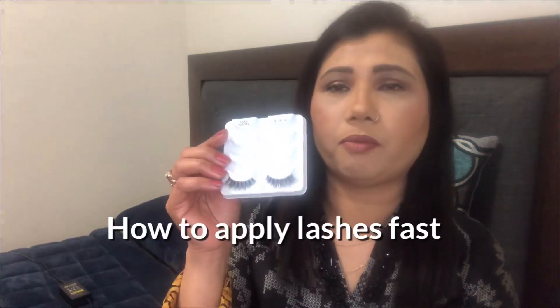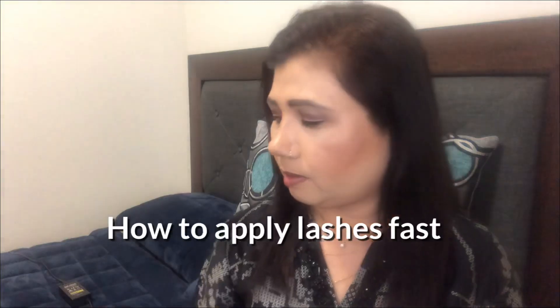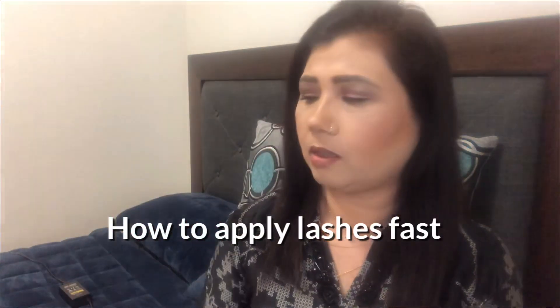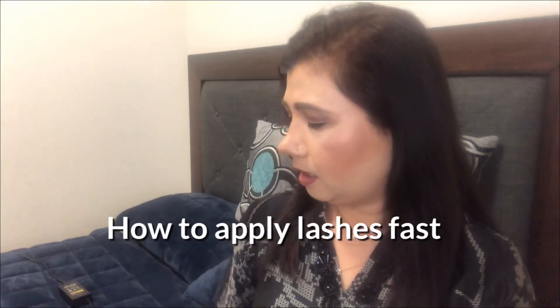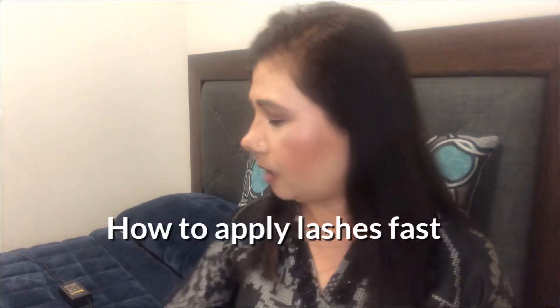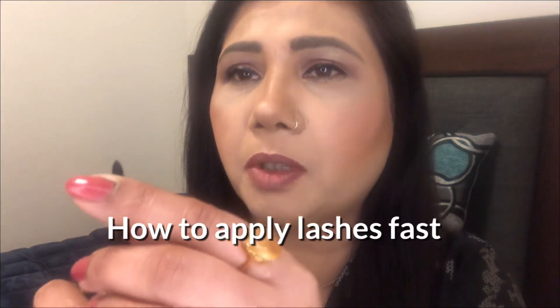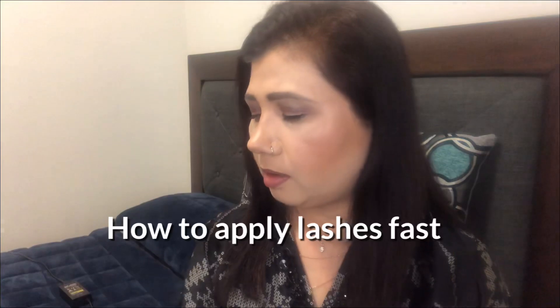So let's get started. You need a pair of falsies, a tweezer — I actually got two so I prefer this one — lash glue, a mascara, and scissors to cut them to your size. You also need a very fine-tipped brush, and I'm going to show you why.